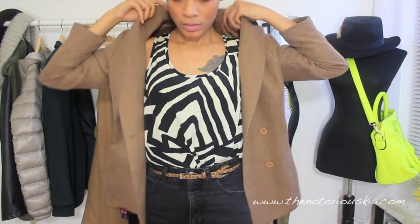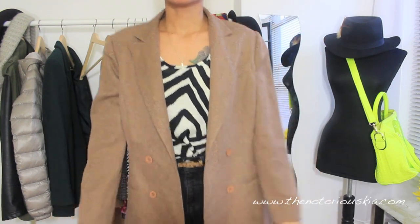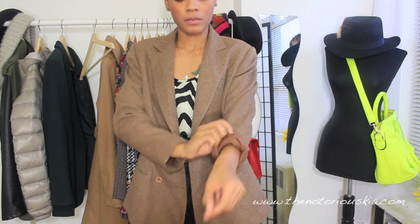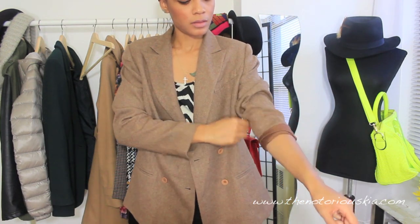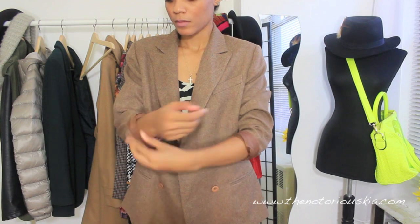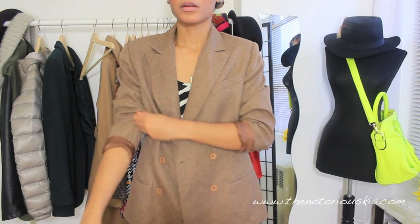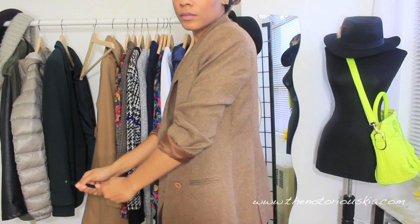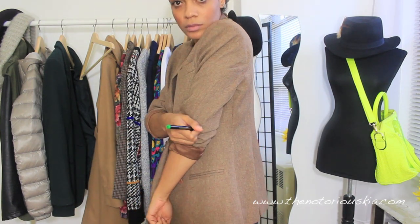At this point, try on the item of clothing you wish to add the elbow patches to. Make sure you put it on the same way you normally wear it — so if you normally scrunch the sleeves up, do that. We want to make sure the placement is perfect. Next, take your marking pencil and mark where the center of your elbow is on both sleeves.